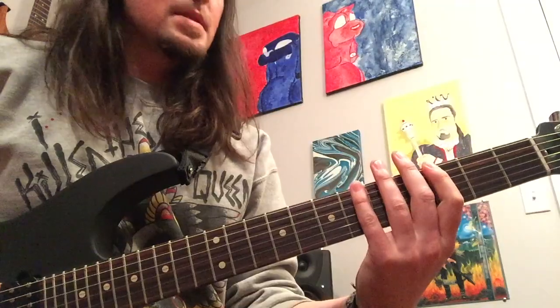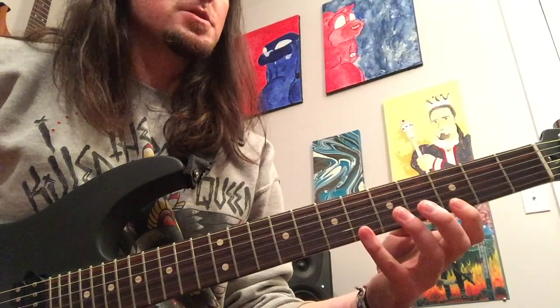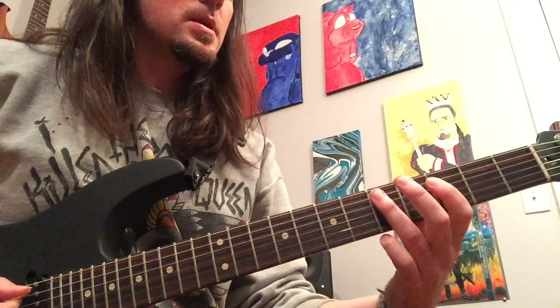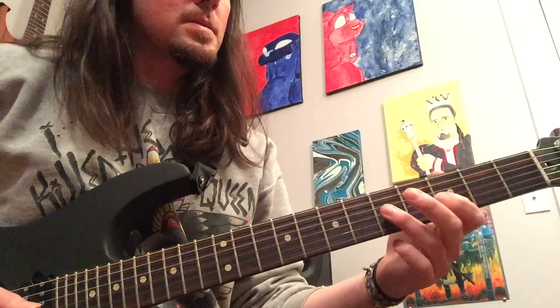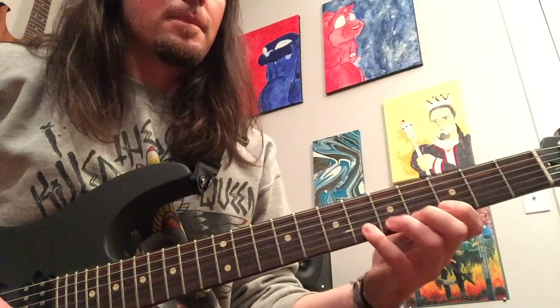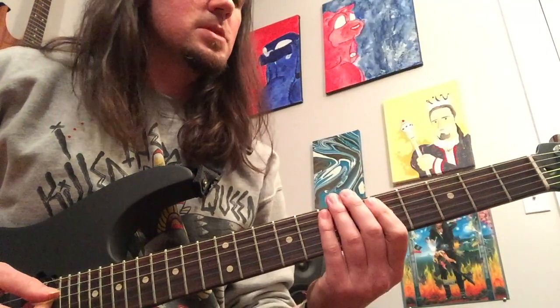This lick is based kind of, sort of, around the G minor pentatonic scale, and it even kind of visually represents the good old box pattern here of the notes: G, B flat, C, D, F — that'll continue — G, B flat, C, D, F, G, and B flat. That's just kind of your standard box position pentatonic scale.